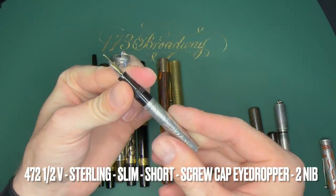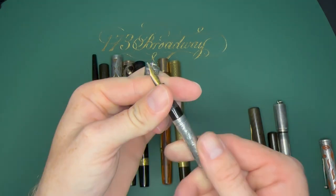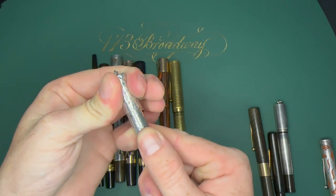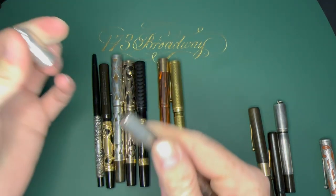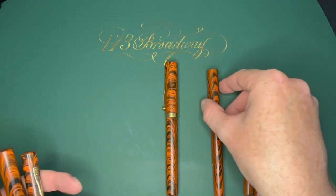Here's a 472-and-a-half V — a screw cap eyedropper with a number two size nib, sterling silver version, with the little slip cap as well. I'm realizing this is going to be a really long video, but it's all going to be worth it.